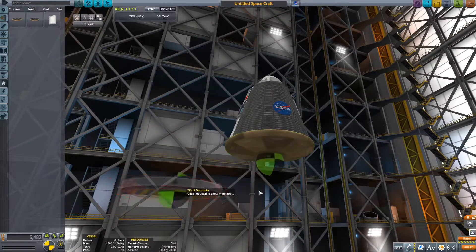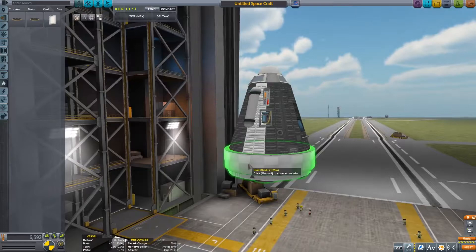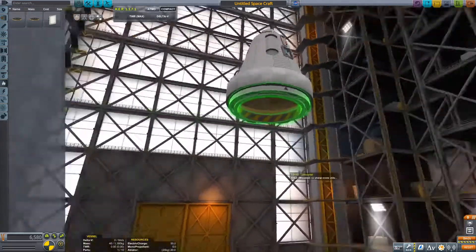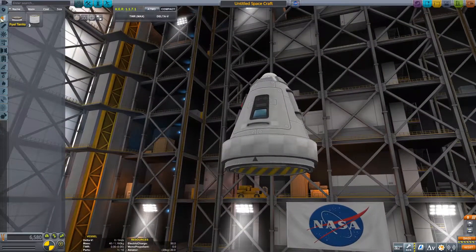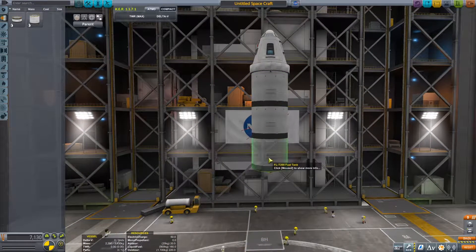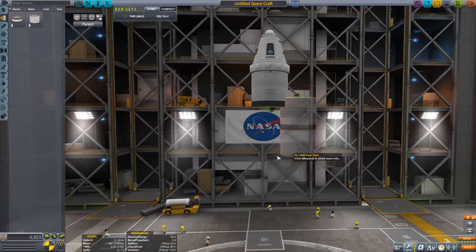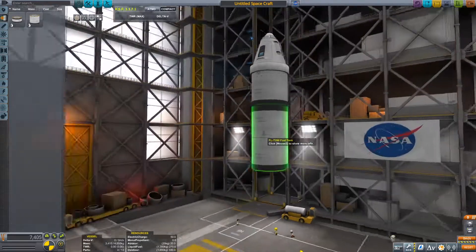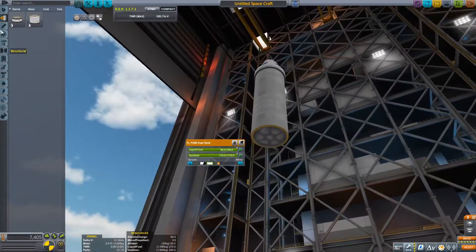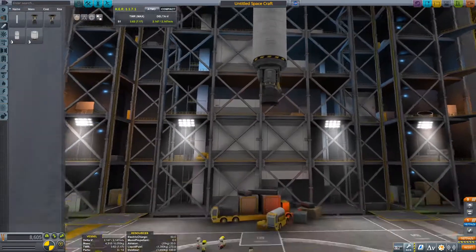Since we've now unlocked the heat shield we'll just put it on. We'll reduce the ablator because you never really need it unless you're coming in from very high heights, and it just adds a lot of weight that you can save yourself. We've also got the new big fuel tanks which hold double the amount of fuel as the small ones, which makes it easier and we don't have to place a horrendous amount of fuel tanks. I'm just painting them white and of course adding the swivel engine.